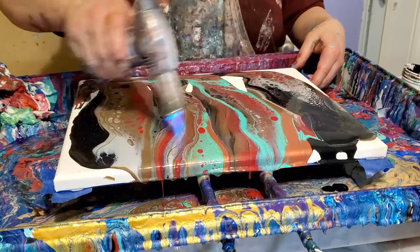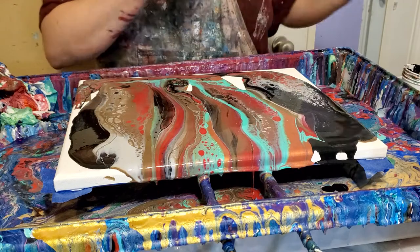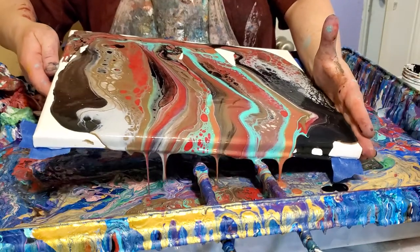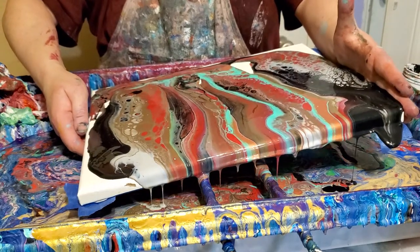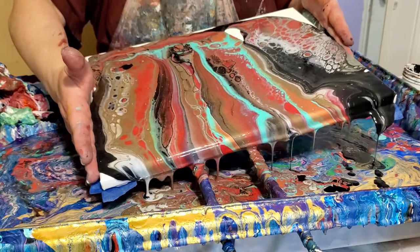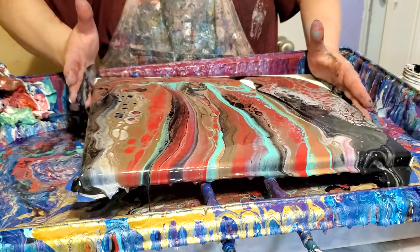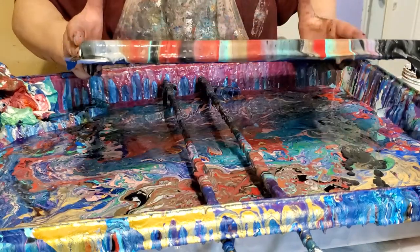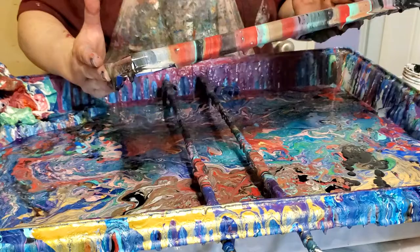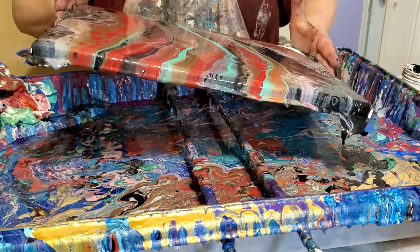I don't want to sit and watch somebody stir paint for 20 minutes, so I don't do it on camera, but that is how I do mine and it works well for me. This is a different color combination — I haven't used these colors together before. It started out being kind of an earth-tone thing but I changed my mind. I decided I had enough plain earth-tone pieces. I'm also trying to remember to tilt slower — I get in such a hurry. I really like that bright aqua green; it's one of my favorite colors and it looks really good with the red.